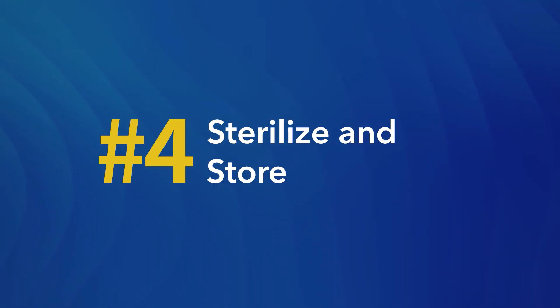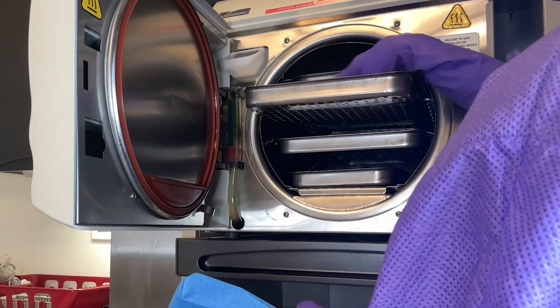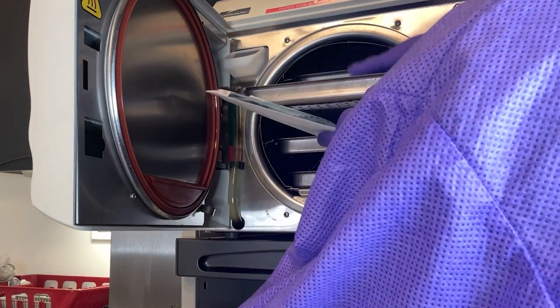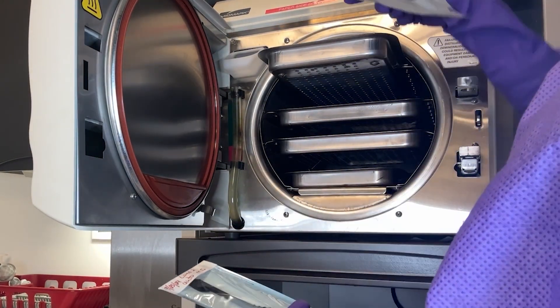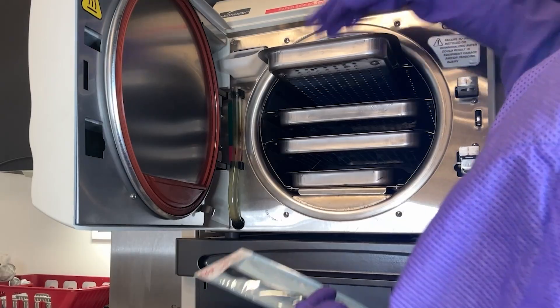Number four: sterilize and store. The sterilization step allows all instruments to be free from any viable microorganisms. It's important to properly store these instruments to help ensure they stay sterile until they're used again. Place the packaged instruments into the sterilizer, following the manufacturer's instructions for load configuration and cycle parameters.